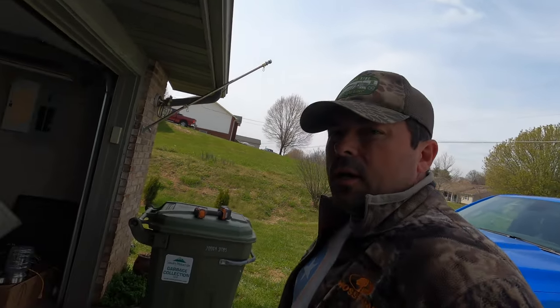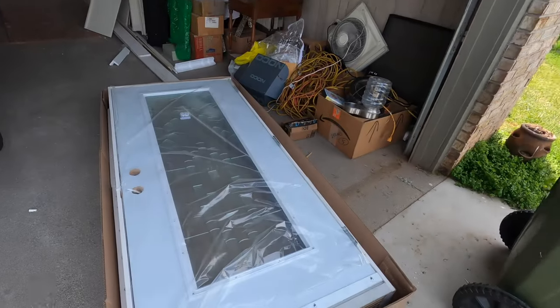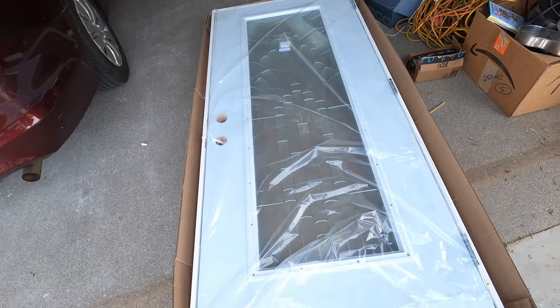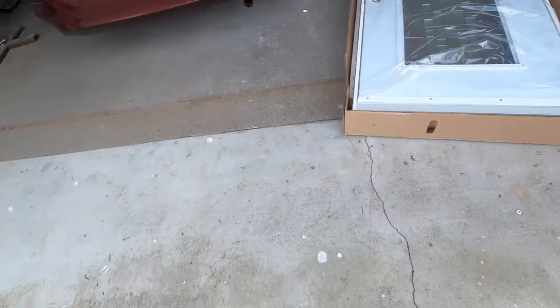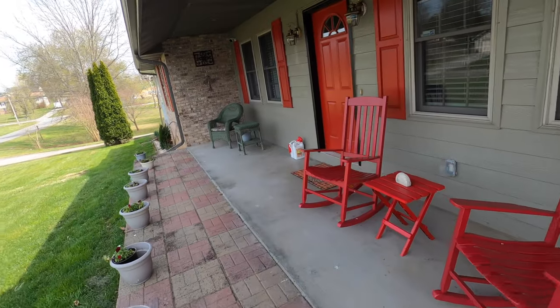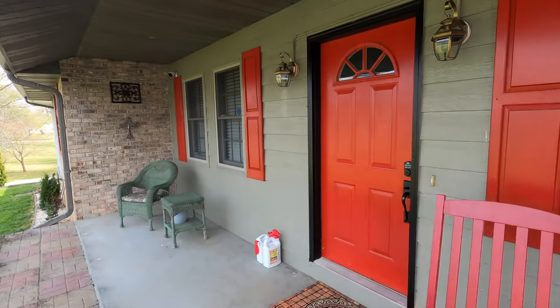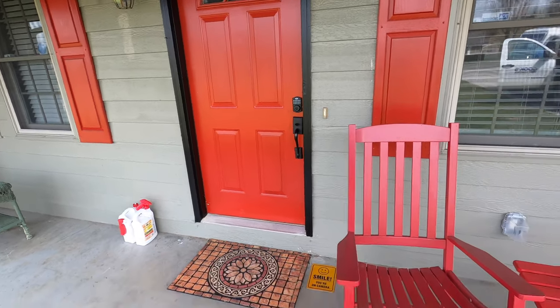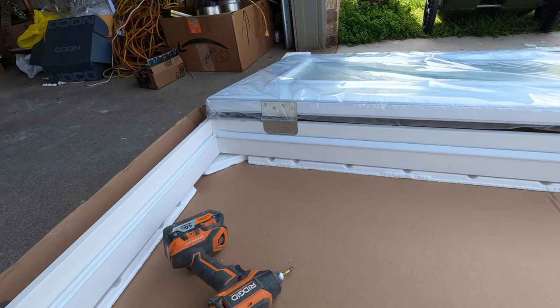We are on a job site and we're going to do a quick front entry door swap. We've got a new entry door with full glass and we're going to be replacing the old entry door that just has a little bit of glass at the top. This is going to let a lot more light into this house. I'm going to swap the door — we're just going to swap the door, not the frame.